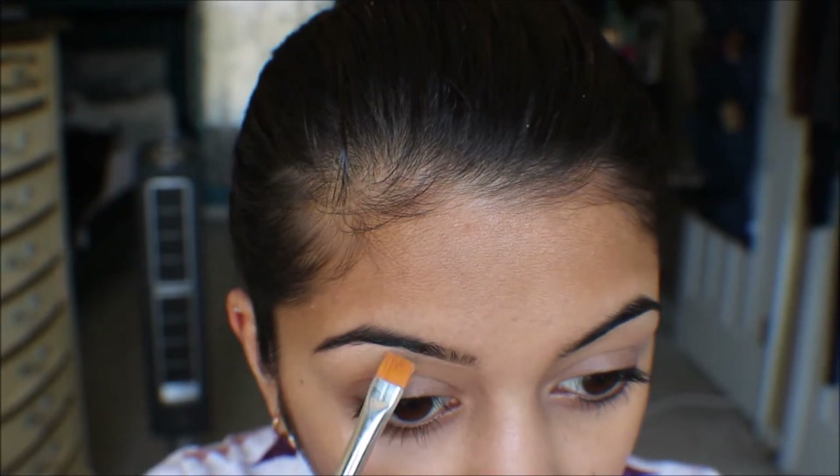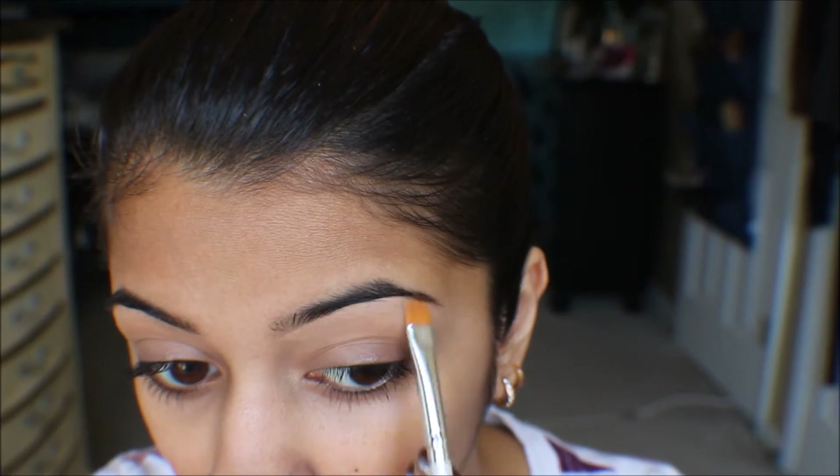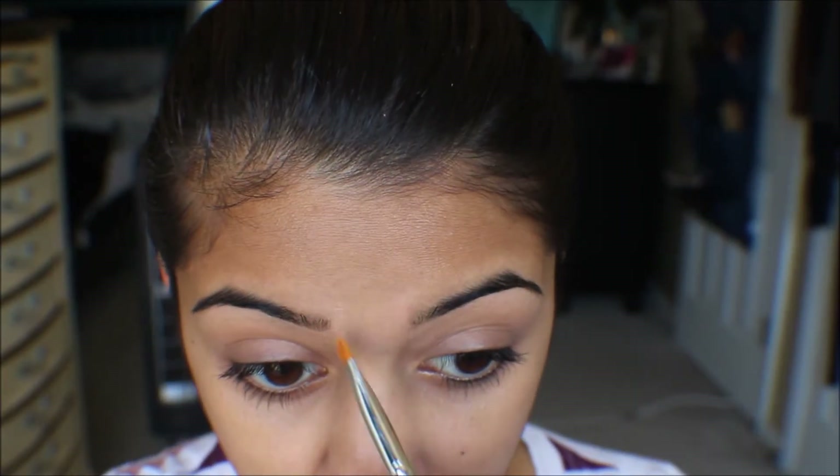Start off with your favorite BB cream and mainly focus it on the center of your face. Then clean up your eyebrows and go in with the concealer to the areas that need it. Now I'm using a tinted moisturizer a shade or two darker than my natural skin tone to contour.